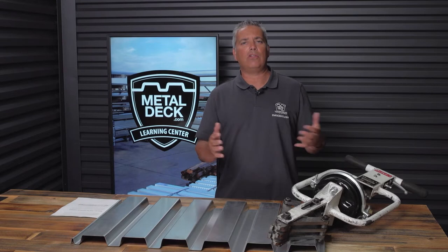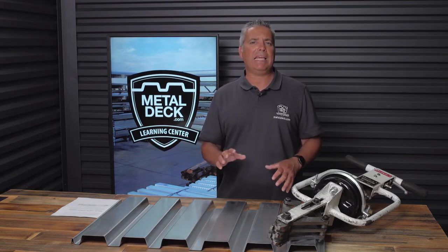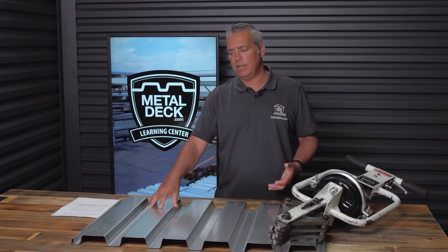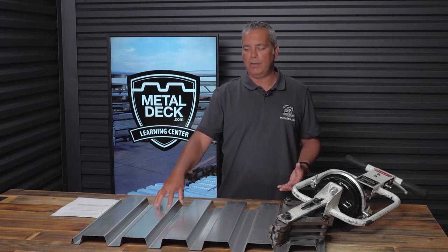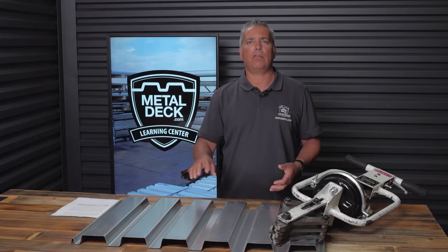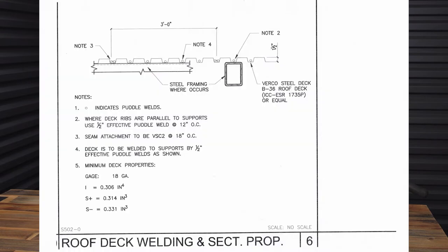How do you know if your job is a Punch Lock 2 job? The good news is the engineer will determine this. As somebody installing or bidding this, you need to look at the structural drawings. If you see the letters PL in front of the type of metal decking — for example, if it was simply B36 or HSB36, that's non-punch lock, but if you see PLB36, then you know it's a punch lock job. You'll also see the terminology VSC2, which stands for Verco Sidelap Connection — that's another way to know it's a punch lock job.